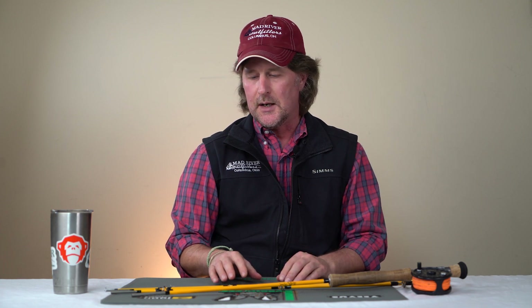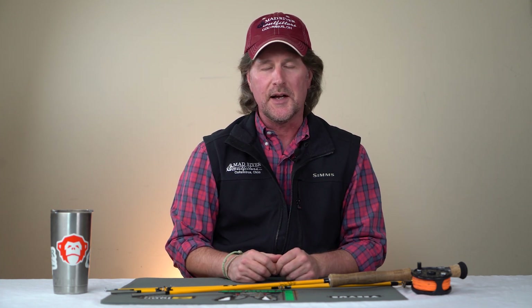Howdy friends, Brian Fleshing of Mad River Outfitters and the Midwest Fly Fishing Schools. I'm here today to teach you the proper way to put a fly rod together.